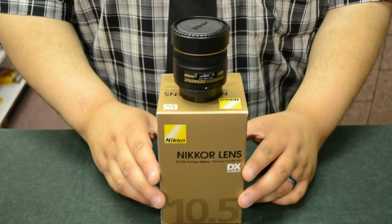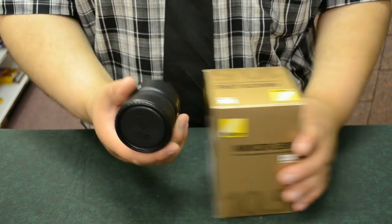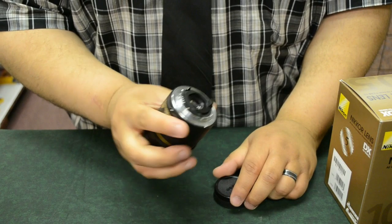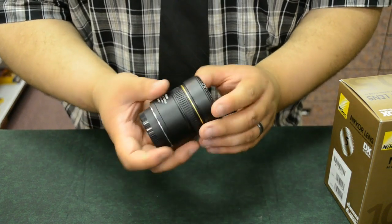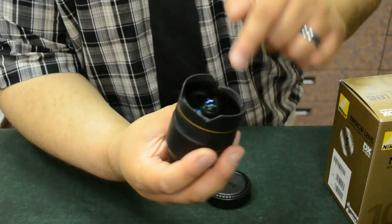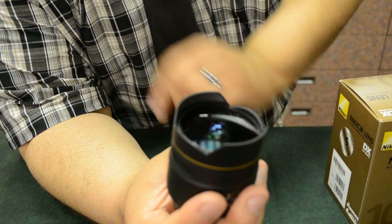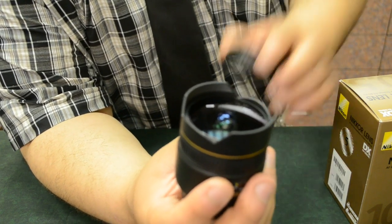First, the actual fisheye lens. These are actual lenses — not an accessory to the lens you already have. This is going to be its own lens that attaches just like your regular lens. You'll notice it has almost like a nice little ridge here, and sometimes the lens itself has a little bubble depending on how much of a fisheye effect the lens is going to have.